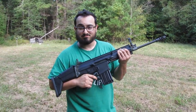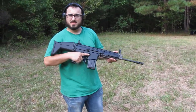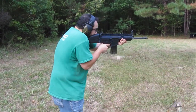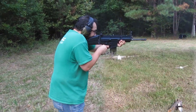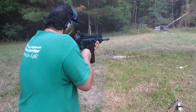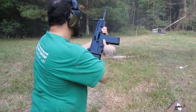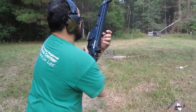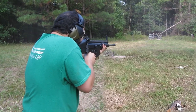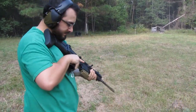I think it's time to shoot this thing. Let's do it, you guys. Alright, here we go — SCAR-17S, first shots. Gas her up. Rattling my feelings out.